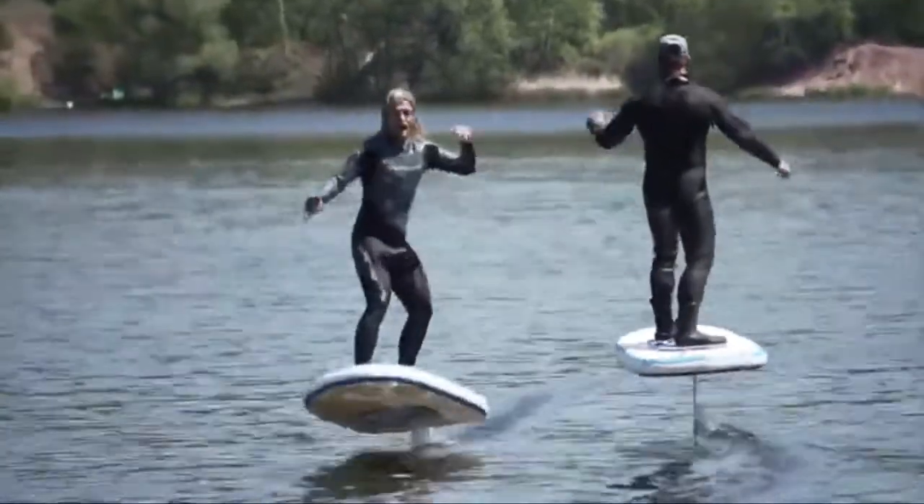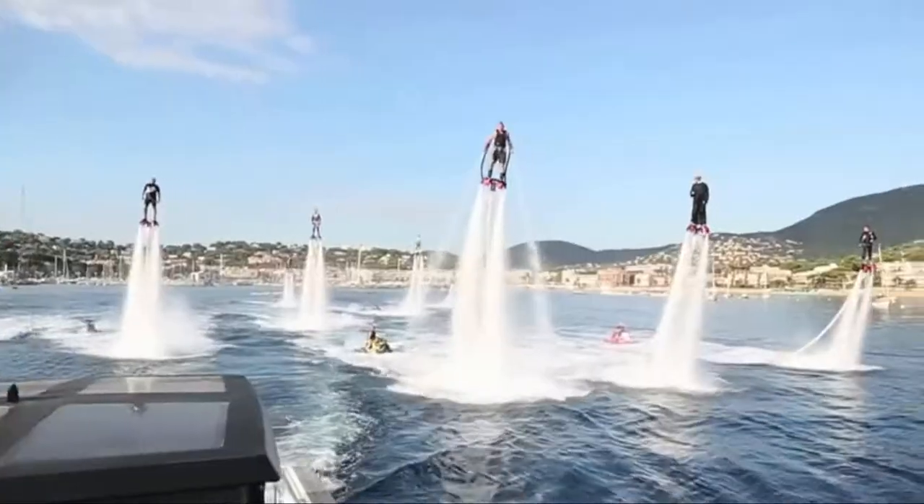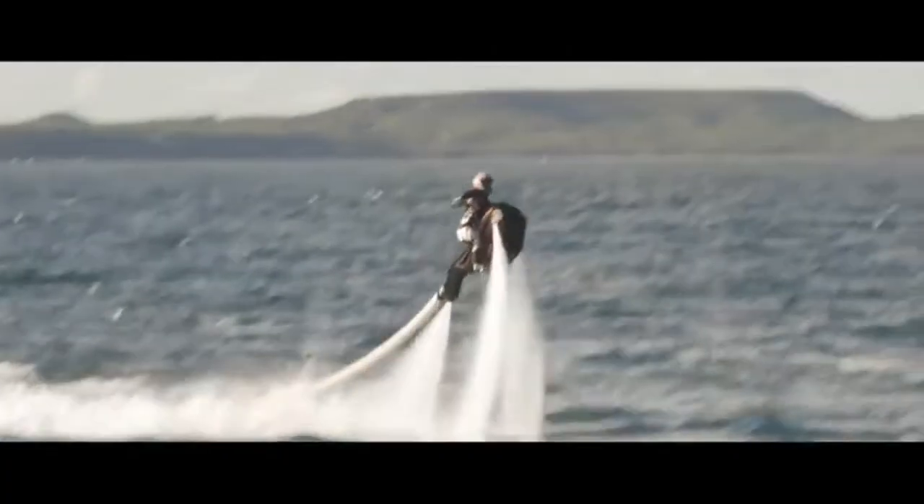Water sports has entered a whole new world, and as gadgets are growing, so is the world of sport adopting some of these gadgets — from the hydro-lifting vehicle to a craft that can ride on water.